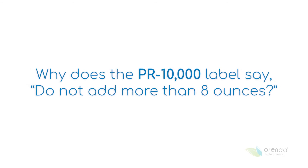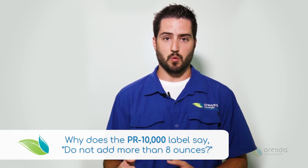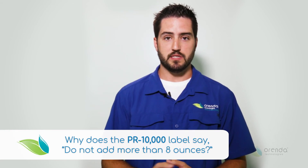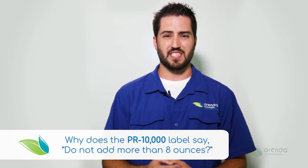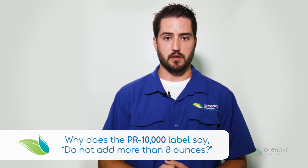Do not add more than eight ounces per 10,000 gallons of water. So if you have a 20,000 gallon pool, do not add more than 16 ounces. This is just on there so that you don't dump a whole bottle of the product into the pool and walk away, because it will cloud the water and it will impact your filter loading.